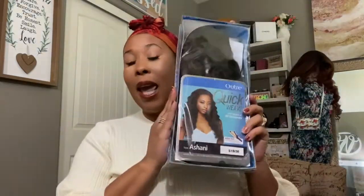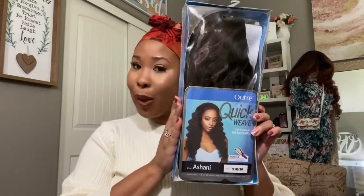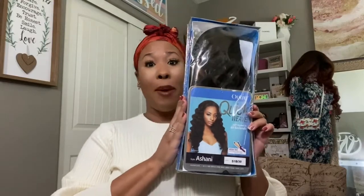I am going to be showing you the latest craze, the headband wig review. I'm going to be using the Autry brand and I decided to go with Ashani because of her curl pattern. I'm going to go ahead and get her prepped and ready and I'll be back in just a second.